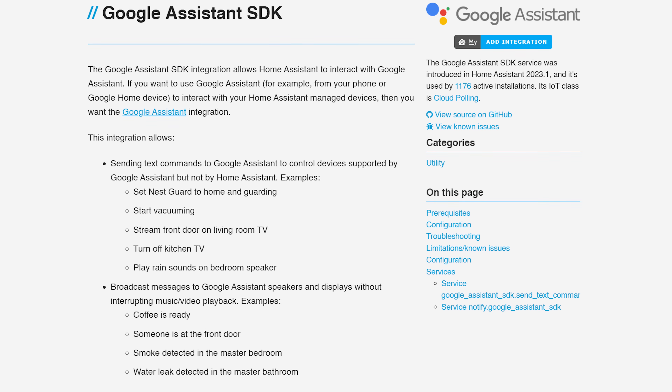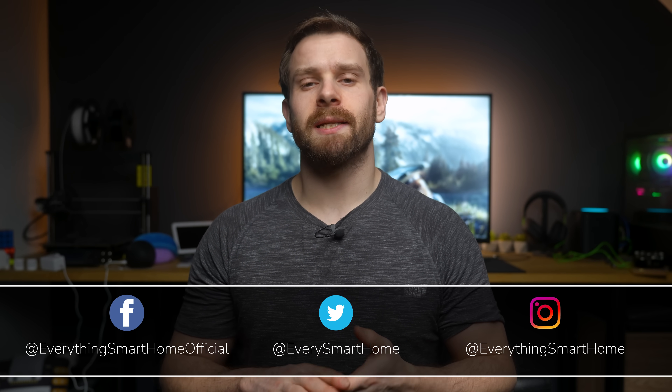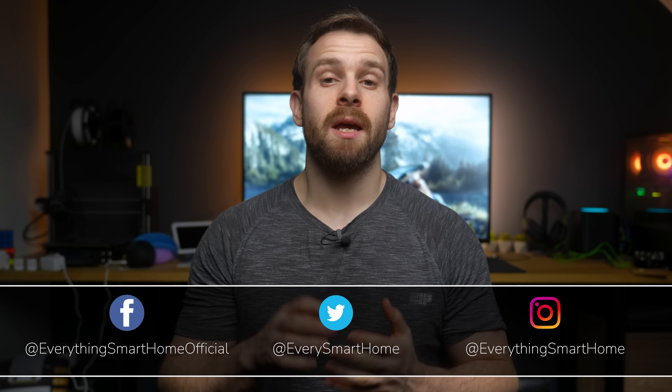In this video I'm going to show you exactly how to set that up. But quickly, why would you want to do this in the first place? Well, most of us will want to connect all of our devices directly into Home Assistant so that it has the fastest and most direct access to our devices.